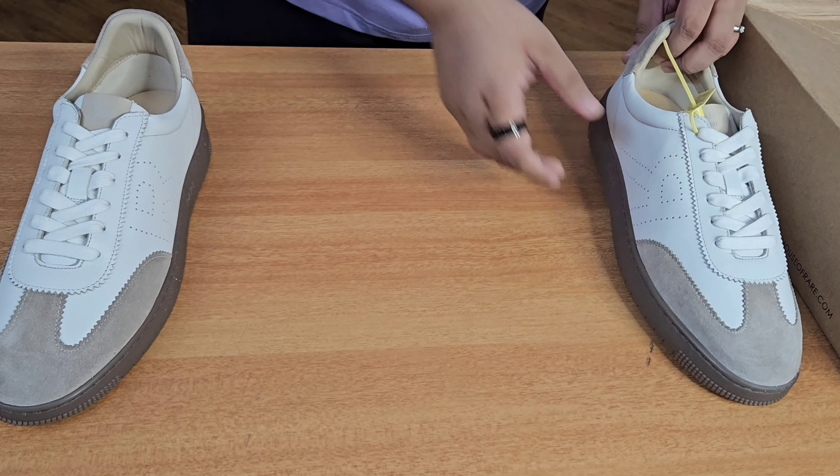Now let's put these aside and talk about the last sneaker in today's video. This is a sneaker I again bought from Myntra — this one is from Rare Rabbit. Lately I have been seeing so many influencers talking about Rare Rabbit: the look of the silhouette, the quality of materials. I have seen nothing but good things about Rare Rabbit, so let's quickly unbox the sneakers and check them out for ourselves.